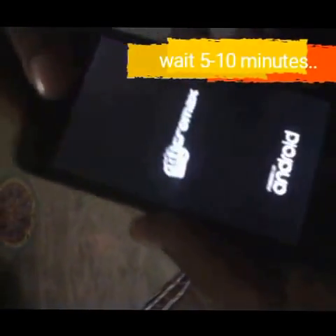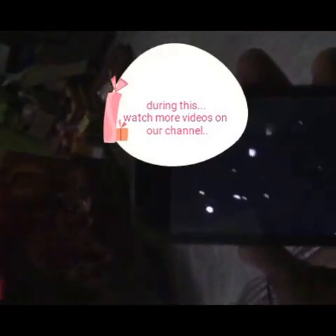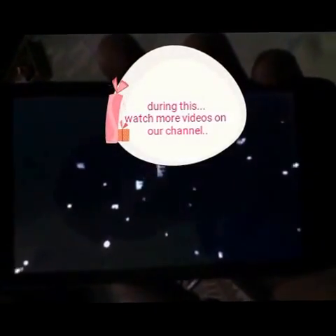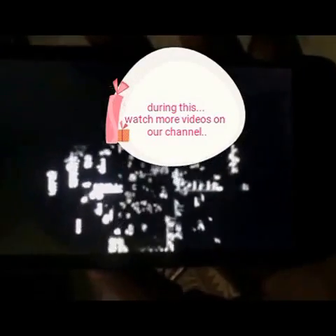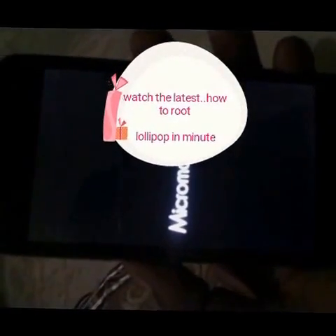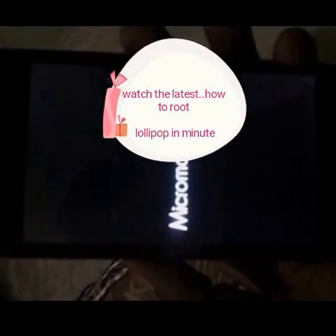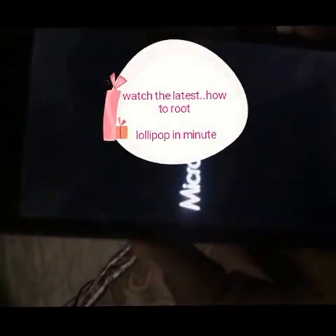Just wait 4 to 5 minutes again — it will restart. I cut the video a little so as not to waste your time. It will be fine — no stuck on boot loop, don't worry about anything.